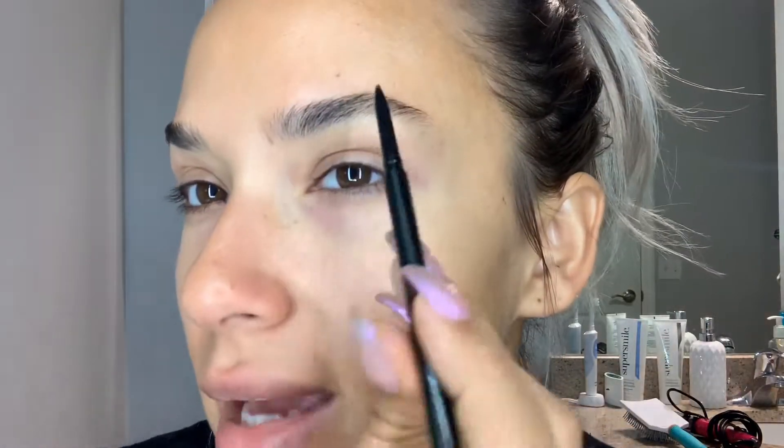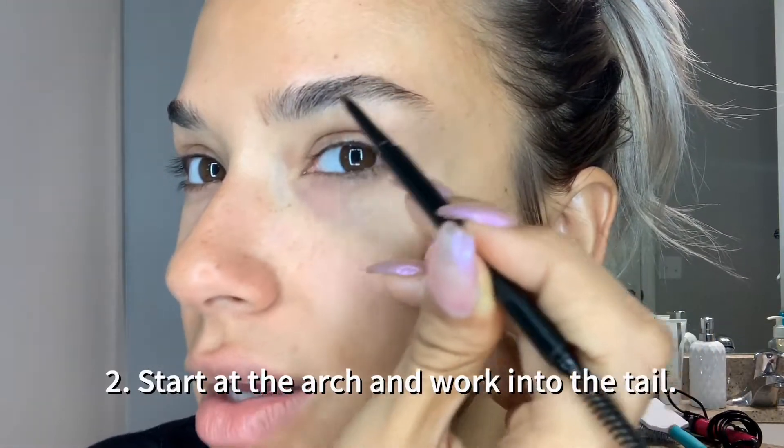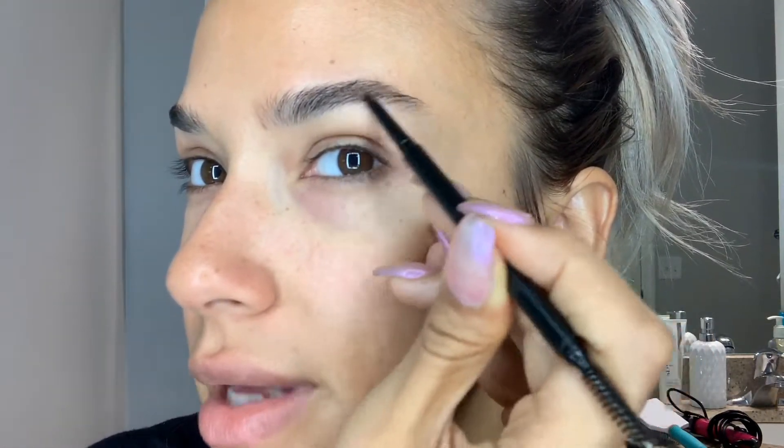So for me, I always start in my arch and tail first, and I'm just going to go with light strokes upward.